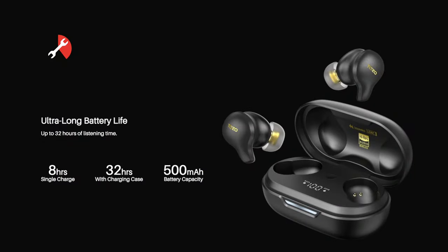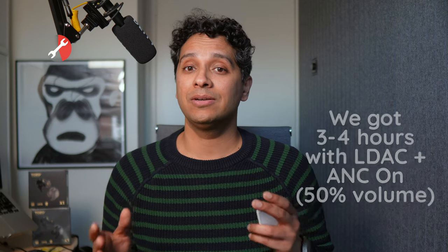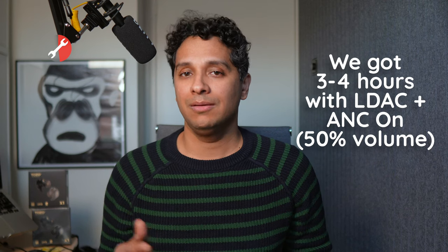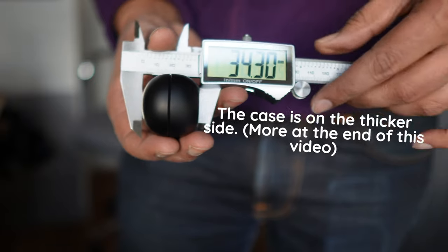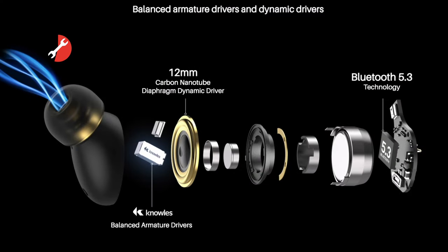On battery life, Tozo says eight hours on a single charge, but that's not what we experienced. We turned on LDAC and ANC just to be sure and got around three to four hours with audio playing continuously at around 50% volume with ANC on. With the case you could supposedly get up to 32 hours, but we'd wager that number is going to be much lower too. Guess that's the price of LDAC and fancy drivers — it's quite middle of the road. There is wireless charging on board if you're into that.